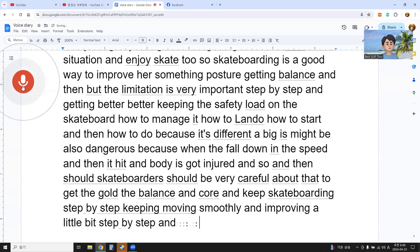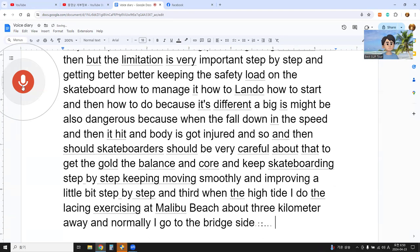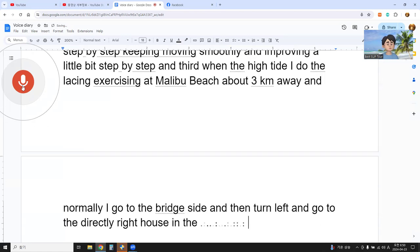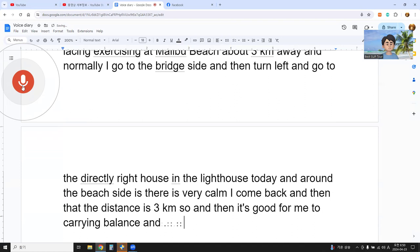Third, when it's high tide I do a SUP racing exercise — a reverse triangle route at Malipo Beach, about three kilometers. I normally go to the bridge side, turn left, go directly to the right house, then to the deck, and come back along the calm bridge side. That three-kilometer distance is good for building balance and conditioning my body for SUP racing.